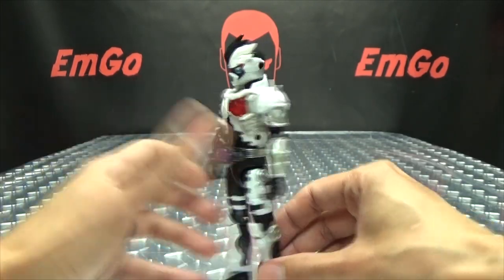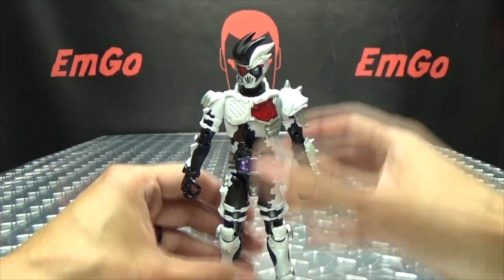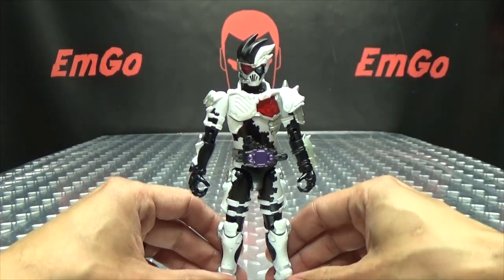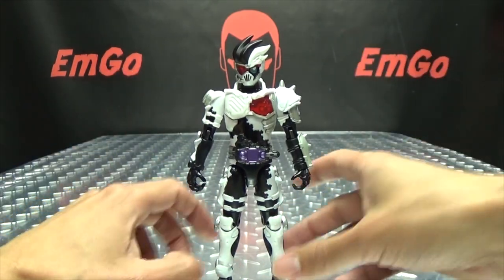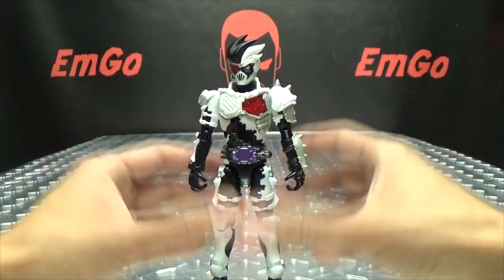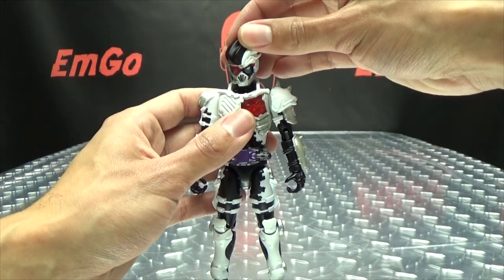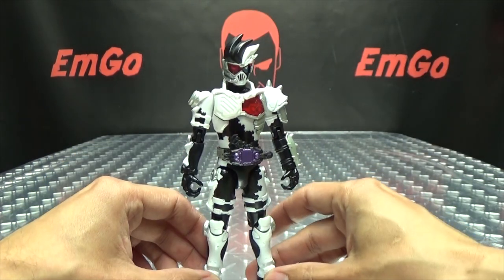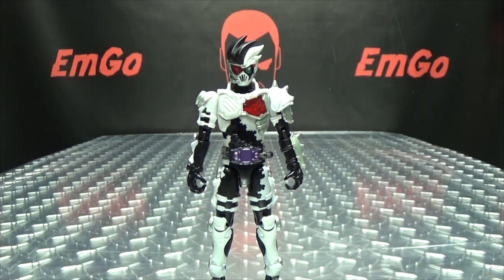He doesn't have a Level 1 form, so there's no big face on his back — no Level 1-ing him, no turning him into a little pudgy man. What you see is what you get. But all in all, a very cool figure. I love this design — my favorite suit design so far from this show, and it's very nice to have a little plastic representation of it. It just looks awesome.